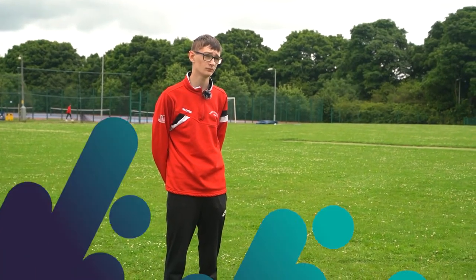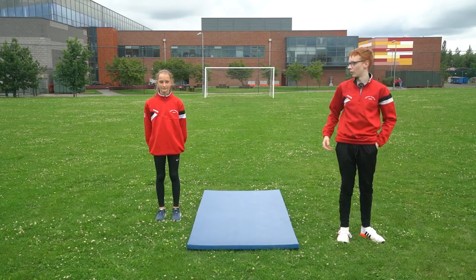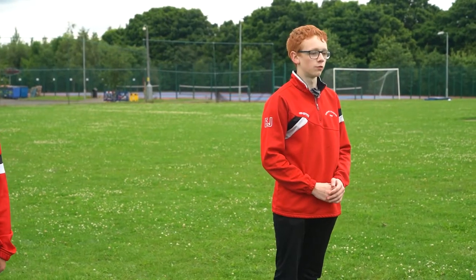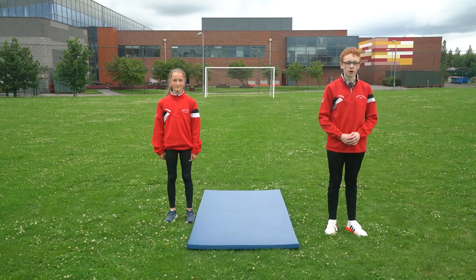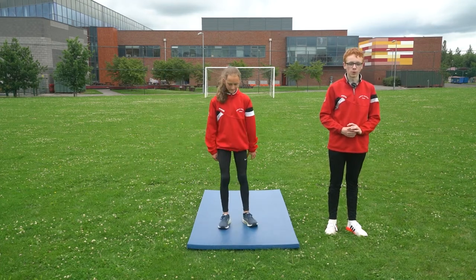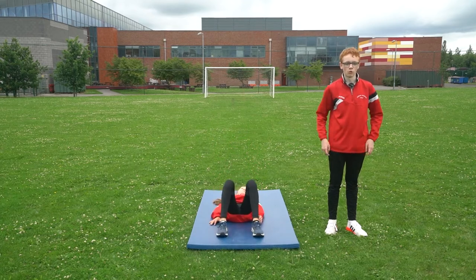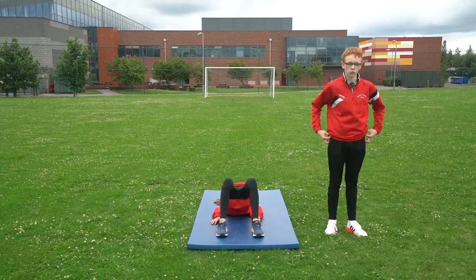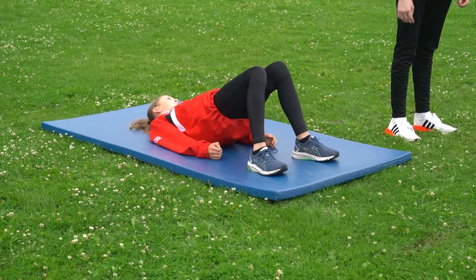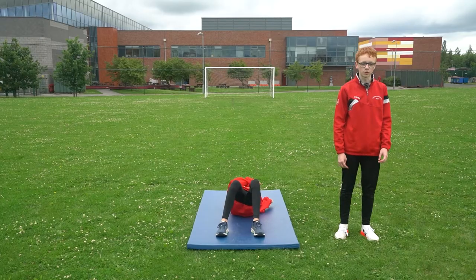Can you do burpees at home? The next exercise we're going to do is called Bridge Taps and I've got my friend Holly here to help. This exercise is good for the glutes, quads, lower back and triceps. Start off laying on the floor on your back. Raise your bottom and hips off the floor whilst keeping your shoulders on the ground. Reach across your body and bridge your back. Tap your left hand over your right shoulder and repeat this on both sides.